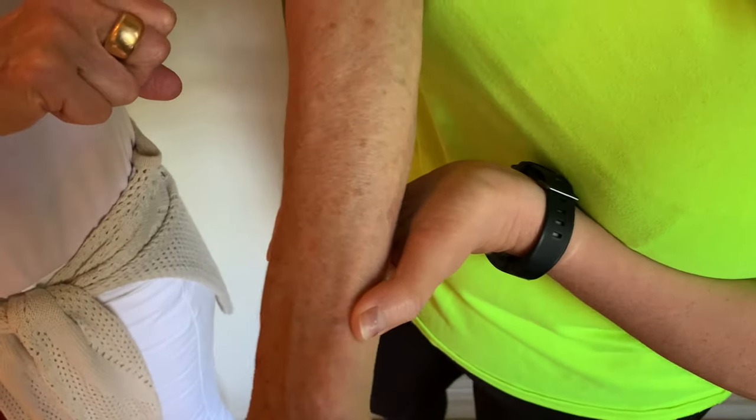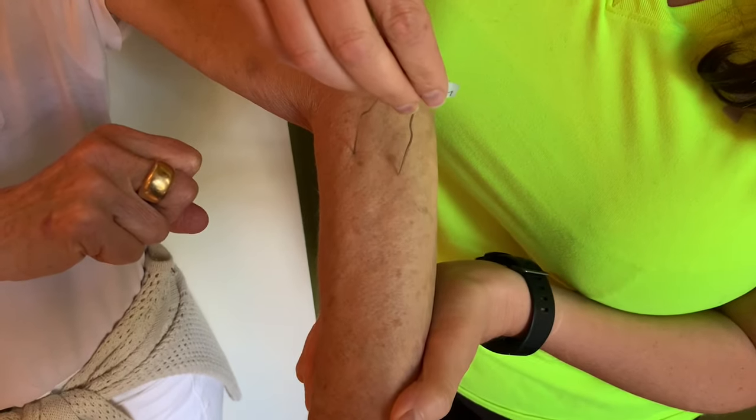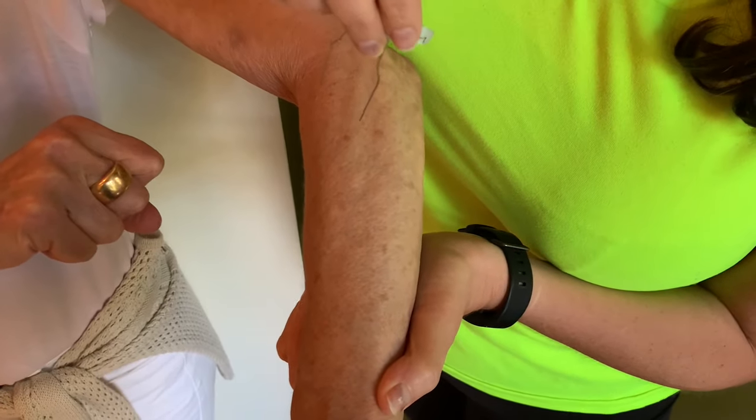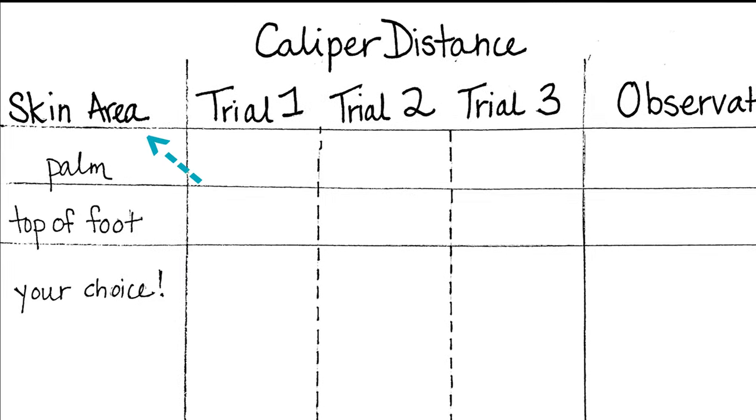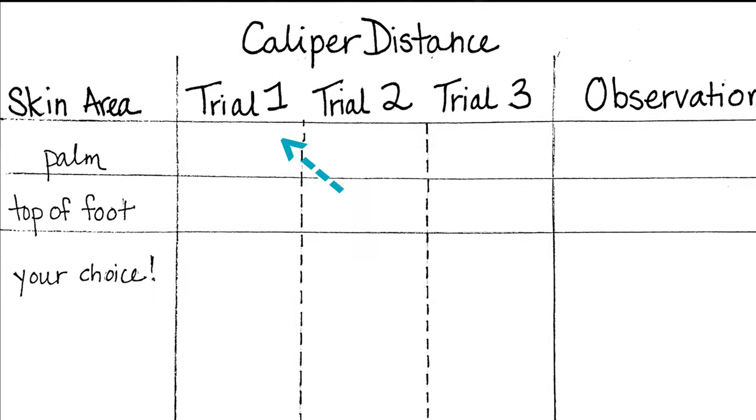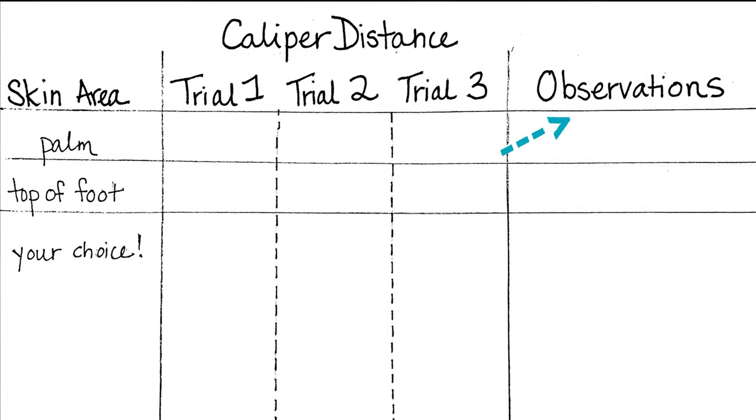Now it's your turn to do the experiment and figure out which parts of the skin are most sensitive. Do you have any predictions? Write down the subject's name, the skin area you're testing, the distance of the caliper, and any observations you have.